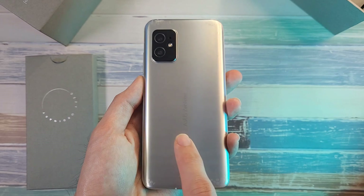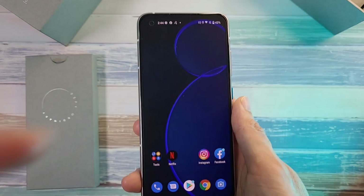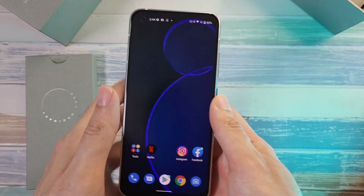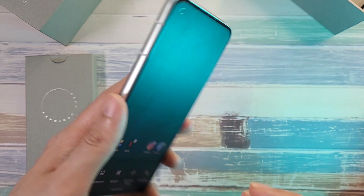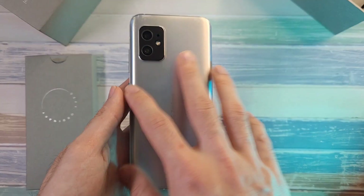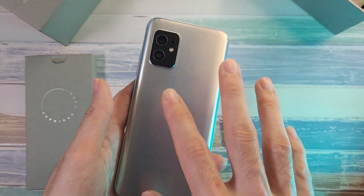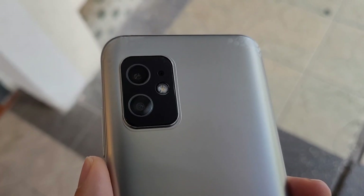On the back, this comes with Gorilla Glass 3, which is a bit of a bummer, but on the front you do have Gorilla Glass Victus — the latest and greatest — so there's a lot of protection on the front. If you pre-ordered this you can get a RhinoShield case, so I'm not too worried about the back.